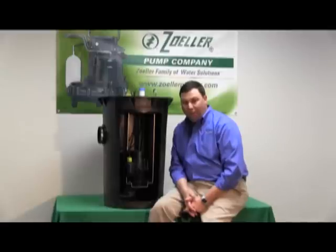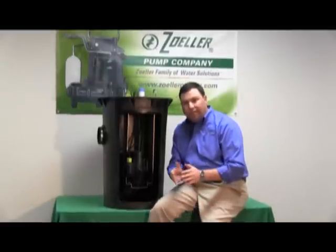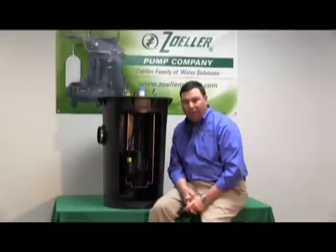The 915 Grinder Shark Series is a half horsepower grinder pump designed to bridge the gap between the 2 horsepower market and the smaller residential non-clog market.